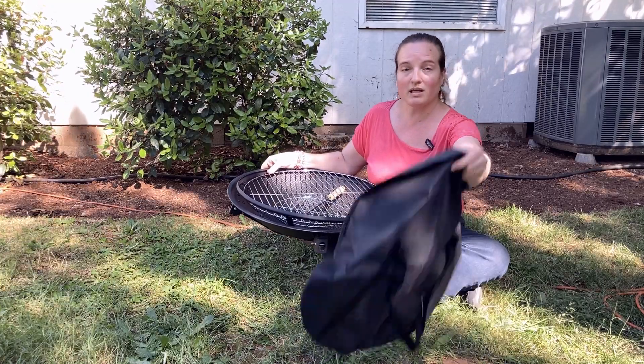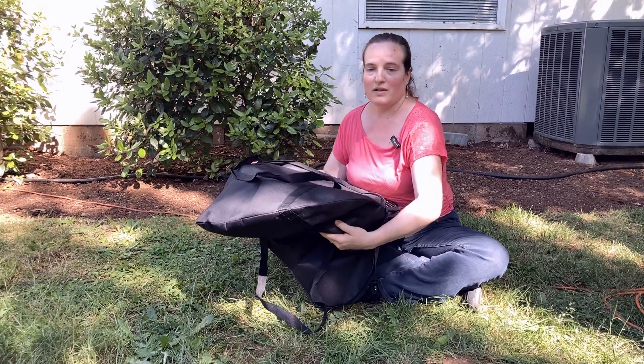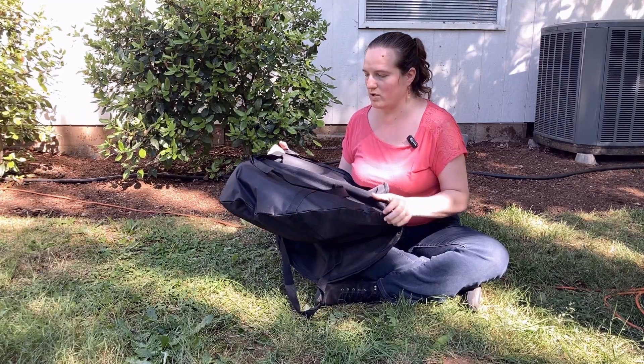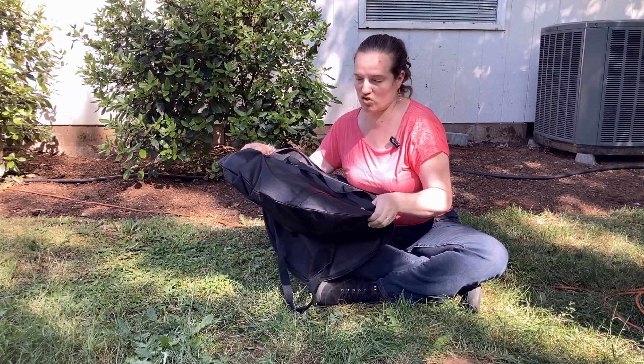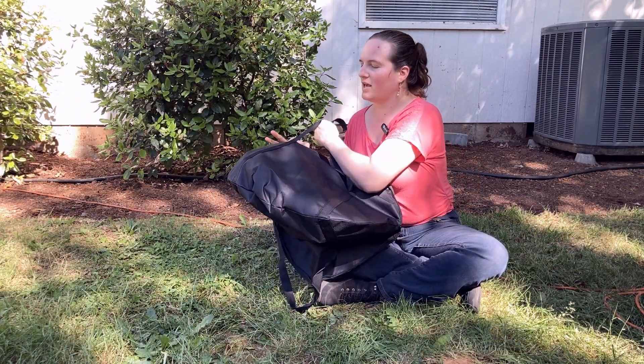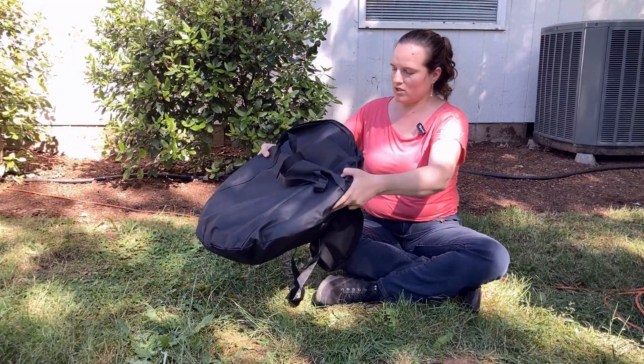Then you take the whole thing and you can slide it right into the bag that it comes with, which is a nice sturdy bag. The handles go all the way down to the far side of it.